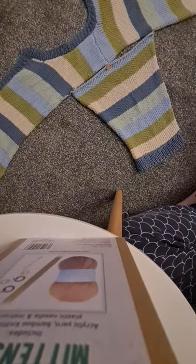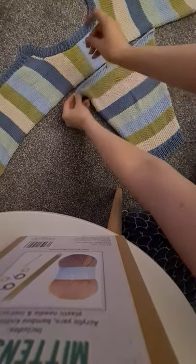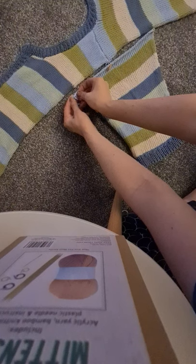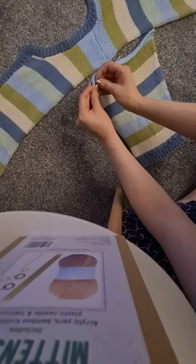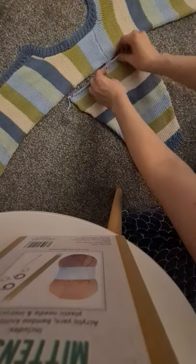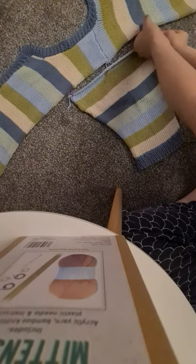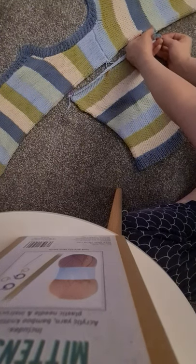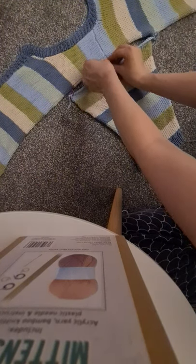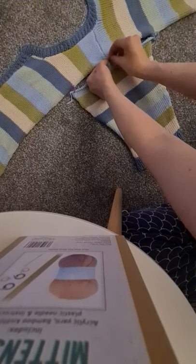I'll get some more stitch markers. I know this is blue to blue so I'm going to get this end. Cotton yarn is an absolute nightmare, especially when you're sitting far away from it. I'll also do one on this side. So as I say, this is blue to blue, just like my other one.